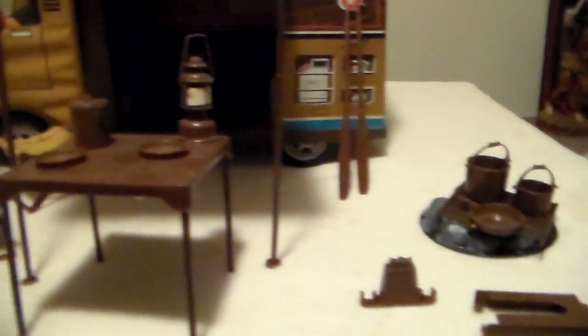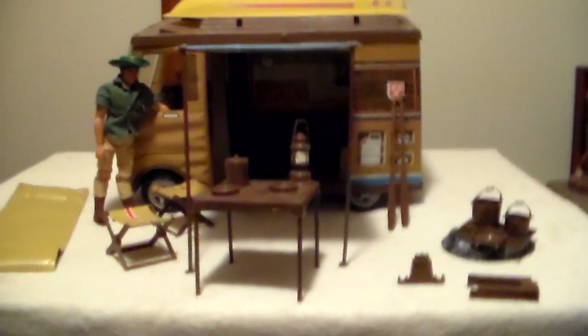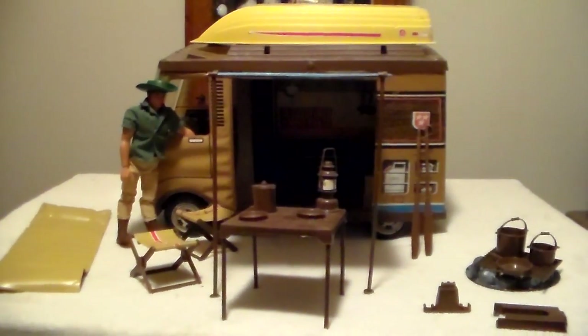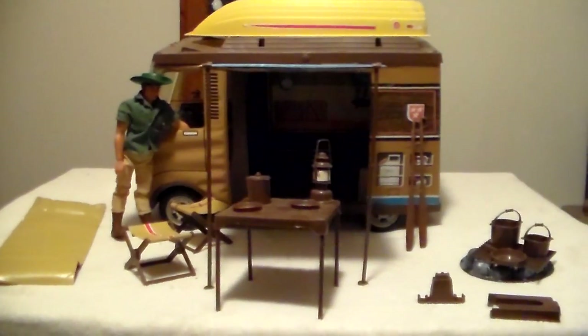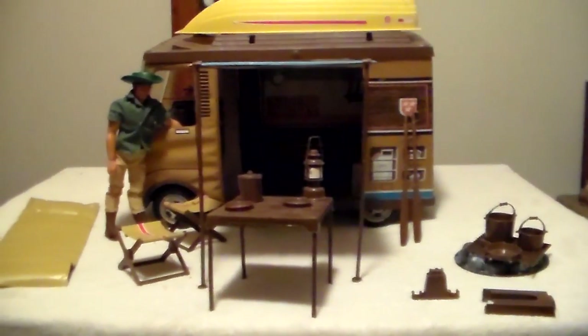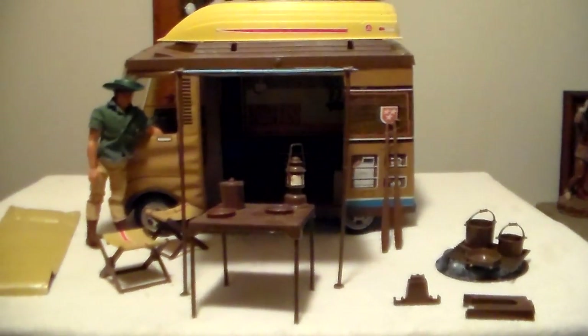I just noticed the fishing pole is not here. I'll have to look and see — it may be in one of the Big Jim storage boxes. I have two of those full of gear, so I'll have to look for it.